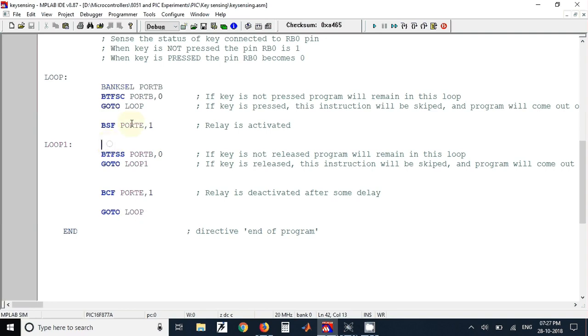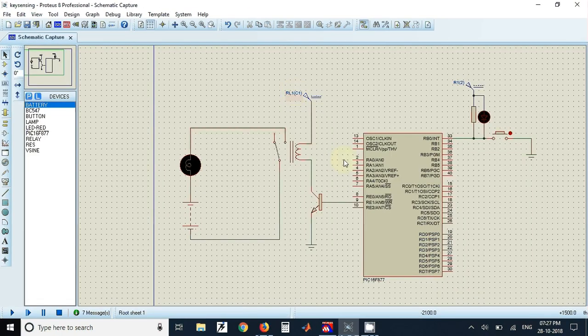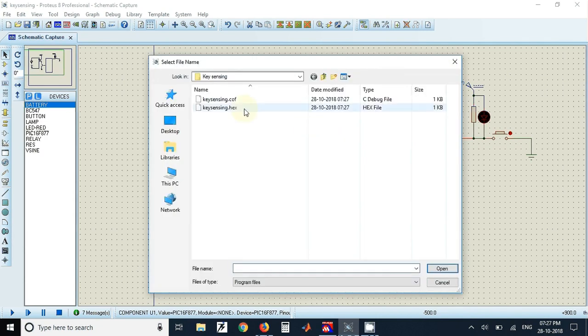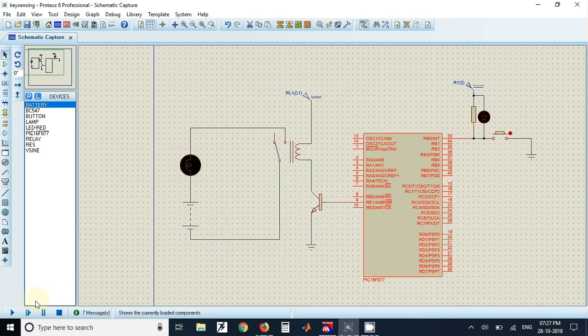We can do the same thing in Proteus as well. First we build our program, and once built we can load the hex file into the microcontroller in Proteus. Just double-click on the microcontroller, go to the program file, select the generated hex file, click OK, and then click Run. Once you click Run the program will start working.